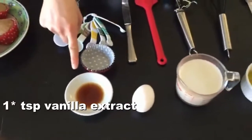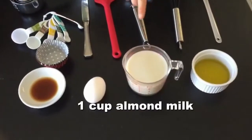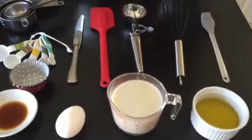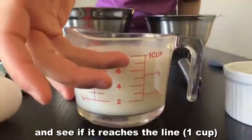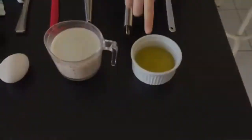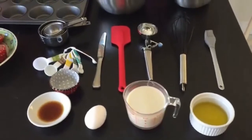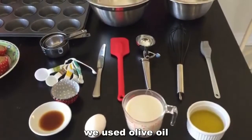Moving on to our wet ingredients. We have half teaspoon vanilla extract, one large egg, one cup of almond milk. When you're measuring wet ingredients, you have to observe at eye level, put it on a flat surface, and see if it reaches the line — one cup. And we have a quarter cup of olive oil, but you can use canola oil or vegetable oil.